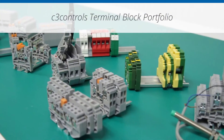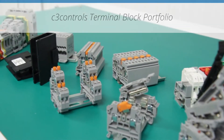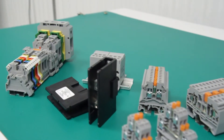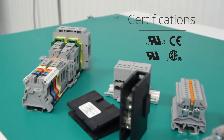At C3 Controls, we are committed to providing world-class industrial control products that are already designed and manufactured to meet the machine builder's needs. Our portfolio of IEC world terminal blocks is engineered to simplify your wiring and save you valuable installation time. C3 Controls terminal blocks are proven to work in the most challenging applications and undergo the most demanding tests, are UL listed and CE marked.